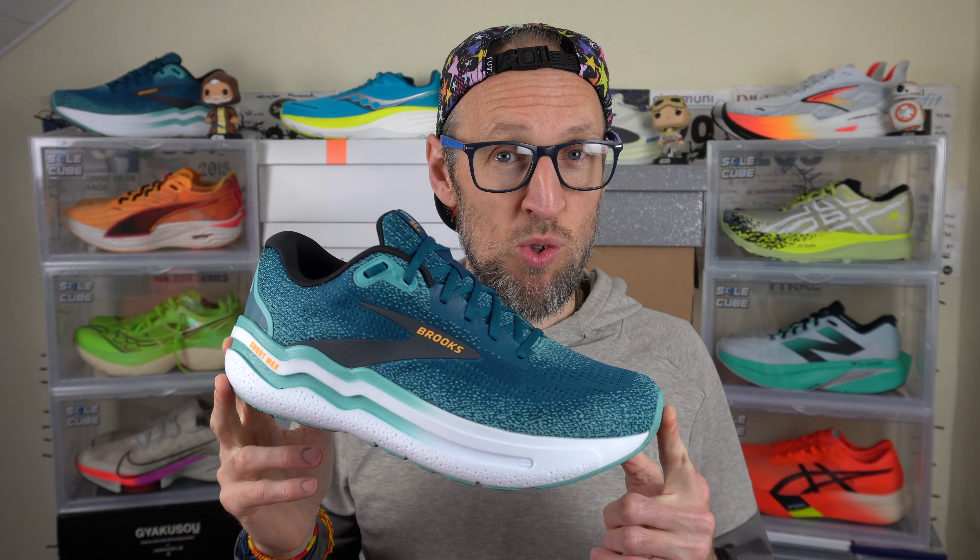Thanks for joining me on the channel. Hit that subscribe button if you've not done so already and give this video a thumbs up like. Also drop us a comment to help with the YouTube algorithm. Dankeschön. This is a shoe that Brooks have sent over to me for review, but they're not paying me to make this video, nor will they get to vet my views before my valued viewers get to see them.